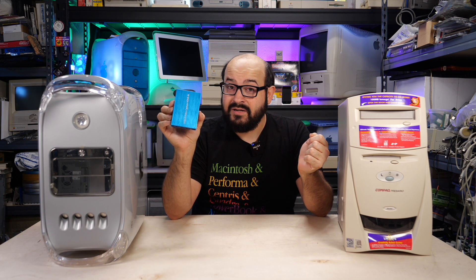Hello there, I'm Steve from Mac84 and welcome to another video. Today we're going to be talking about how to get VGA video out from one of these machines into an inexpensive HDMI capture box.